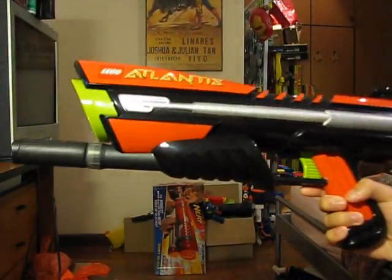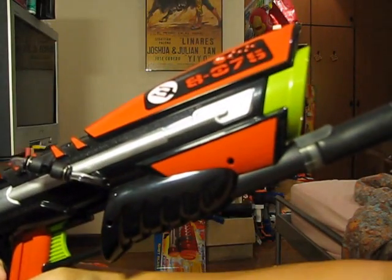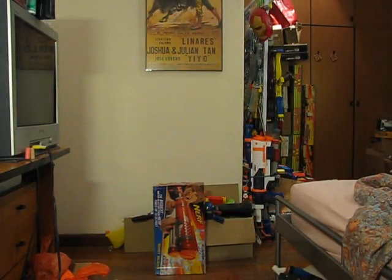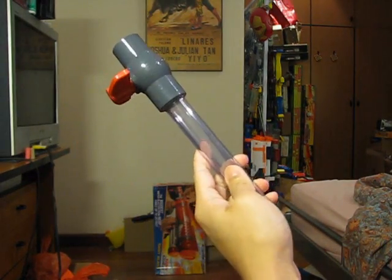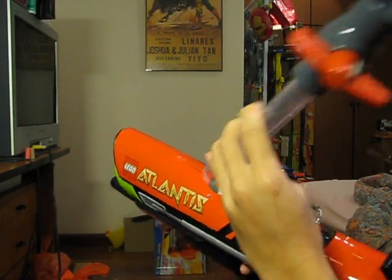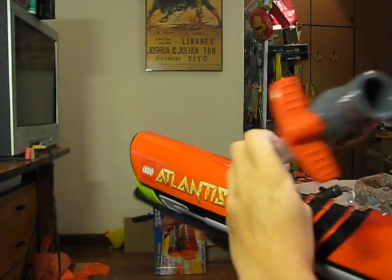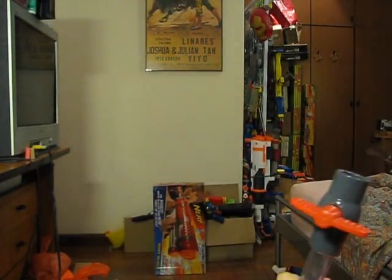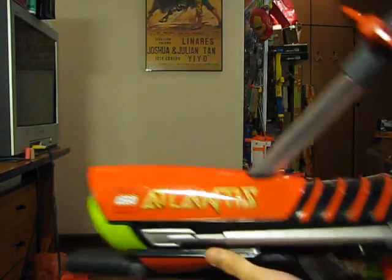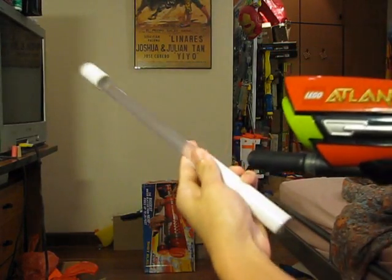I'll show you guys what it looks like from here, and the side. And I think I'll do a firing test now. For my firing test, I'll be using a hopper clip. This hopper clip can take up to 6 darts and it is removable, which is meant for easy transportation — all you have to do is just slot in your clip. I'll also be using a foot-long PETG barrel.